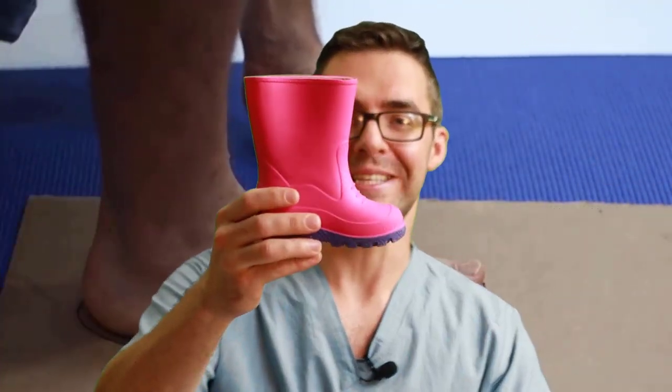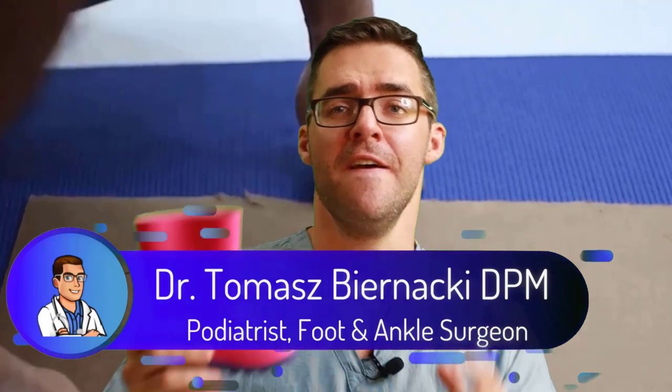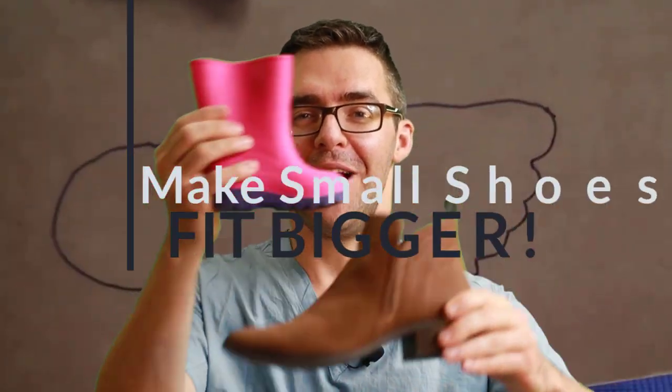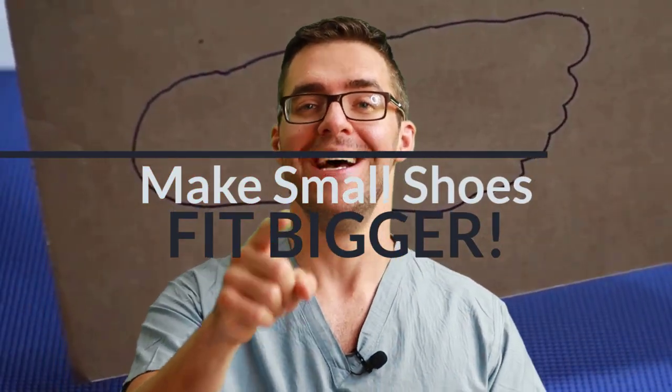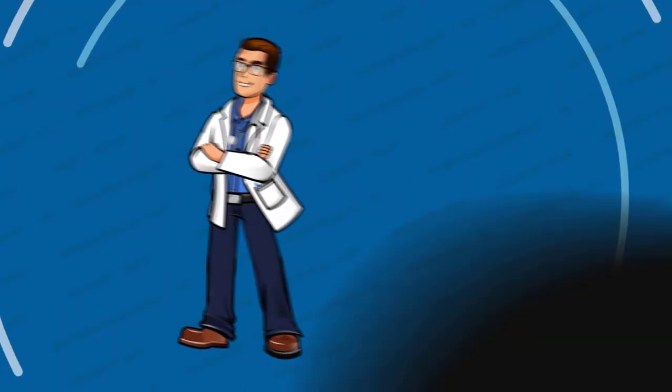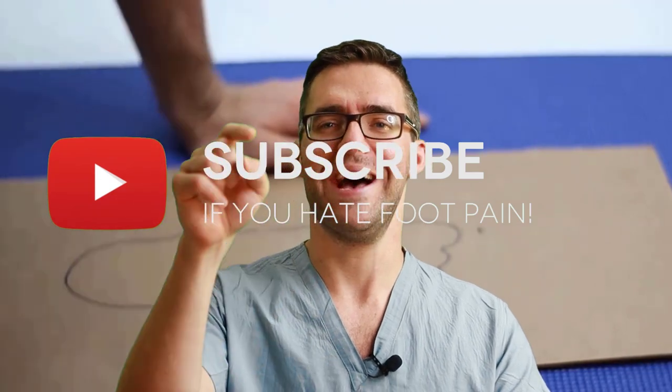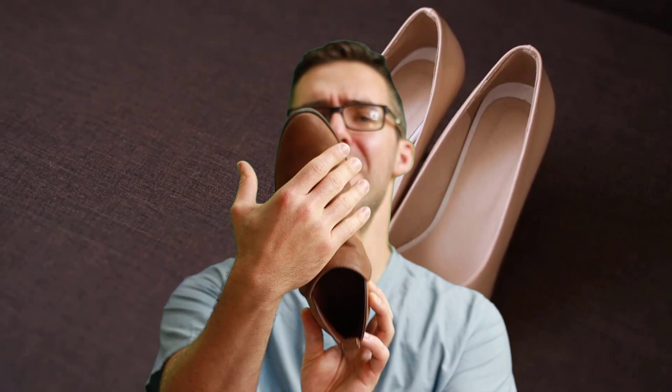You wanted a nice dressy shoe but ended up with one that's too small. I'm going to show you how to make this thing fit your foot with tips that really do work. The tough part with small shoes is you're going to get bunions, heel pain, blisters, and hammer toes. Let us know what foot problems you have — is it a pointy front shoe? Those are always the culprits.